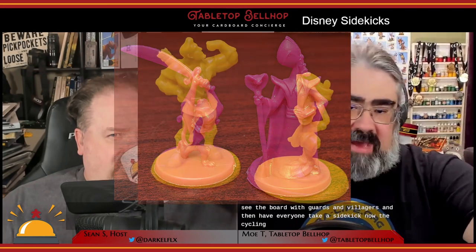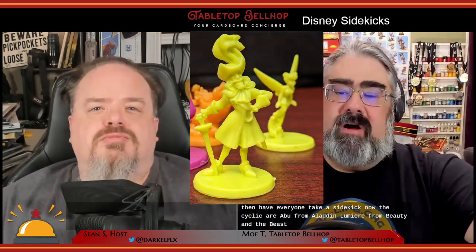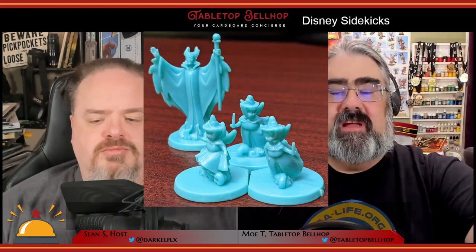To set up Disney Sidekicks, put the board out on its appropriate side, place the castle in the middle, and add all the bridges. Seed the board with guards and villagers, then have everyone pick a sidekick. The sidekicks included are Abu from Aladdin, Lumiere from Beauty and the Beast, Timon and Pumbaa from The Lion King, Tinkerbell from Peter Pan, and the three fairy godmothers — who count as one character — from Sleeping Beauty.